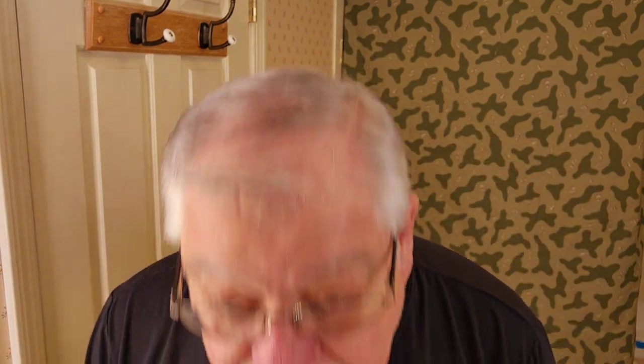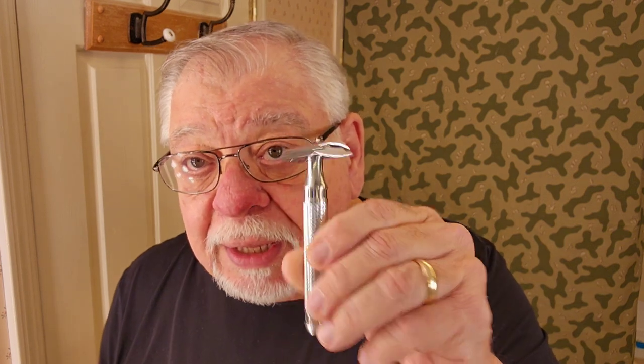Okay, we've got that done and I have the blade already in the razor. I'm going to put on a little bit of water here.